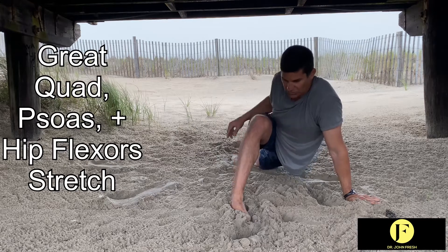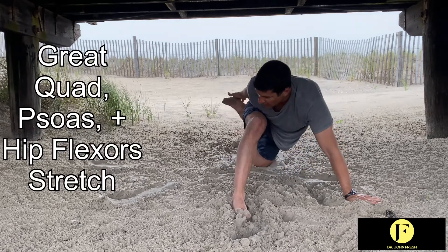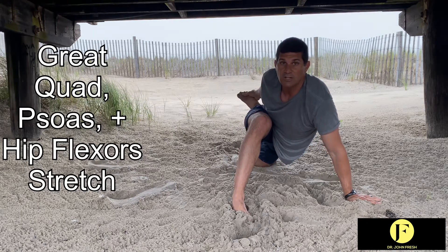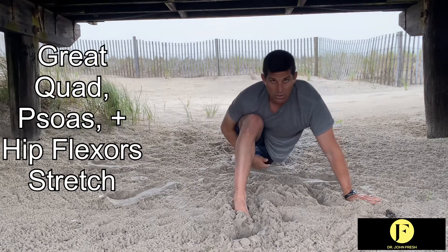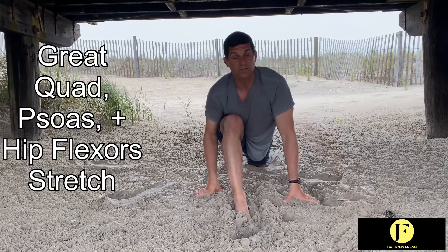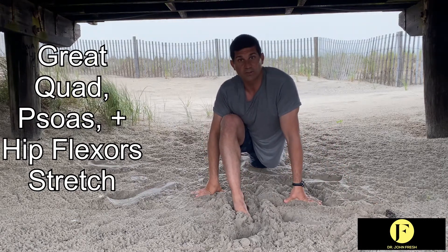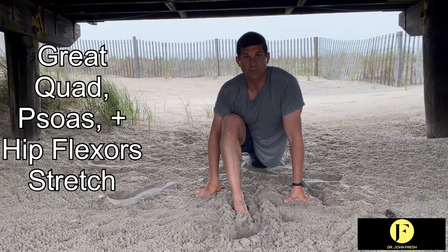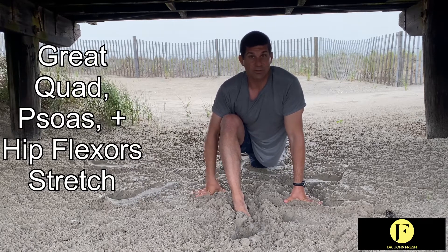And if you really want to focus on the front, you can reach a hand back and lift this leg back to really get a nice stretch in the back leg. That will really stretch the quad and the psoas and all those muscles that get tight when we sit and when we do a lot of different activities — muscles that don't get stretched like they should.